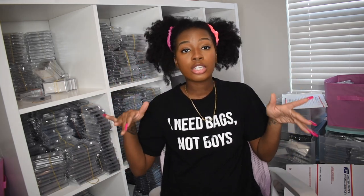A majority of everything I have is from Amazon. I have an Amazon storefront link in my description box, and I do have a business essentials section where you can find everything featured in this video. So we're going to get straight to it. The first thing I have is my handy dandy shipping scale.